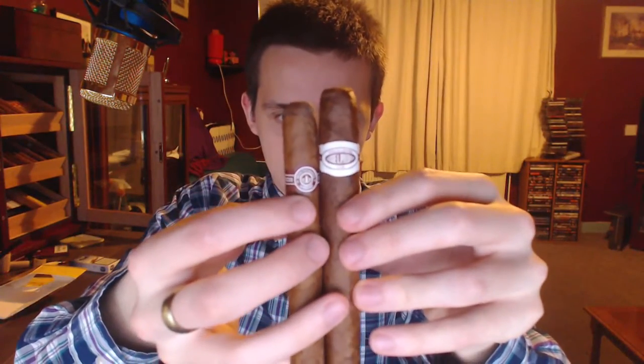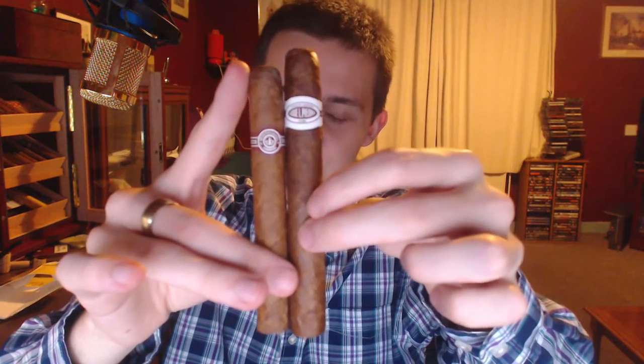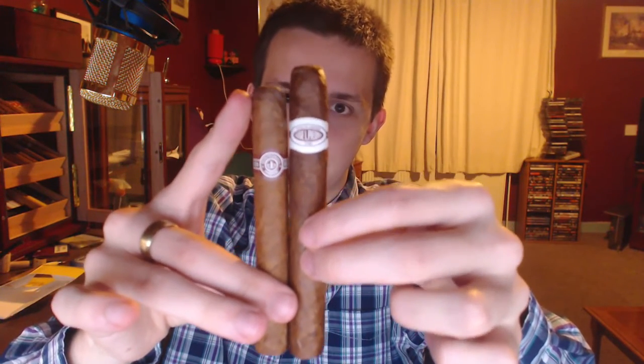Yeah, definitely a decent size. The band looks pretty plain. I've looked through these and most of them tend to have some spots on the wrappers — just thought I'd mention that. Just for some size comparison, I'm going to show you this one maybe with the Monte Cristo Number 4. As you can see size-wise, it's not too much taller but it's definitely a decent bit thicker, even though it only specifies 5.5 inches and a 44 ring gauge. I feel it's a little bit more than that — pretty stocky cigar, I would say. Lots of tobacco.